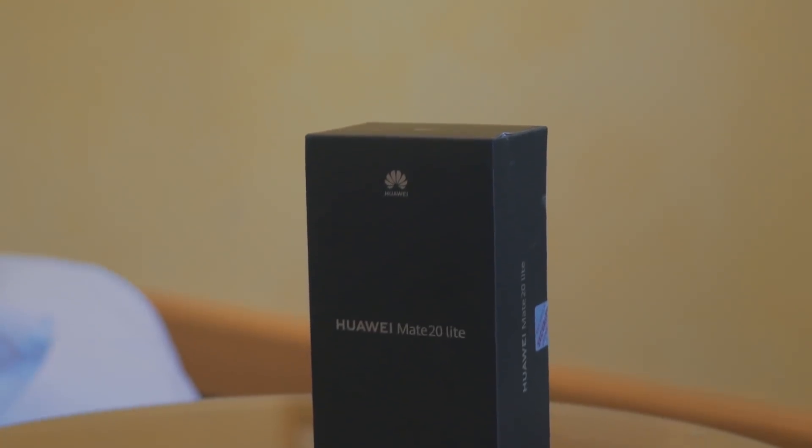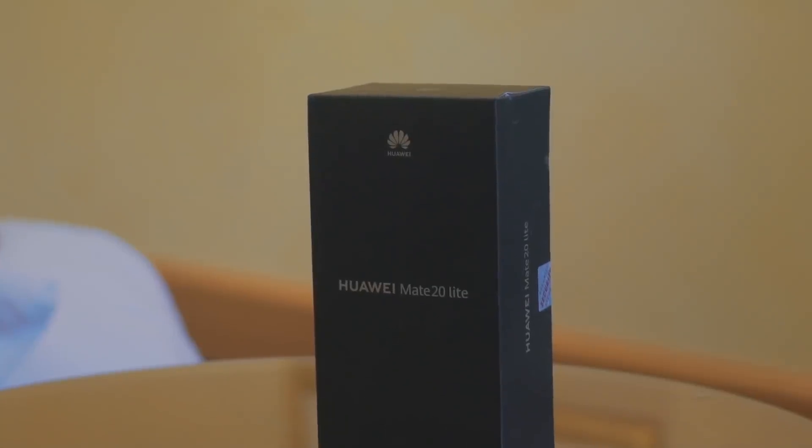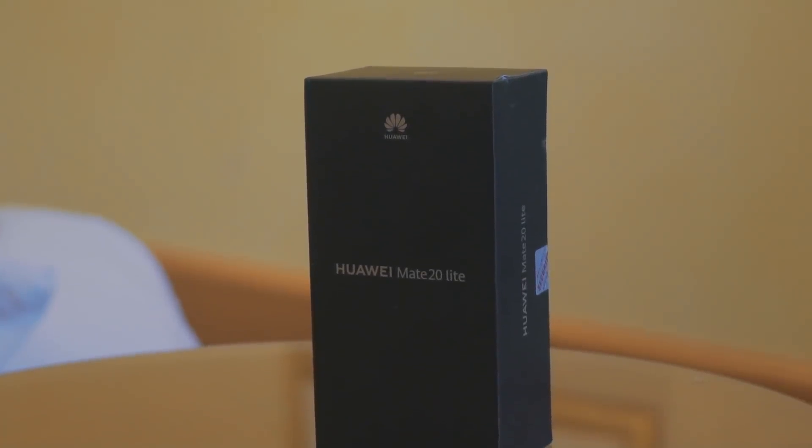What's going on YouTube, this is GadgetsBoy and welcome to another video. Today we're going to be checking out the brand new Huawei Mate 20 Lite. I'm going to unbox this and show you guys what to expect if you were to pick one of these up.